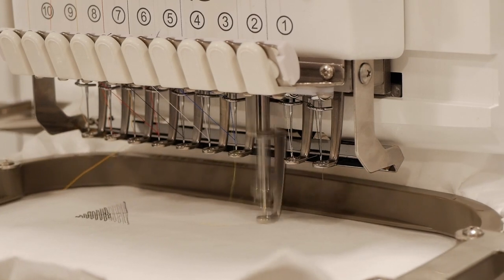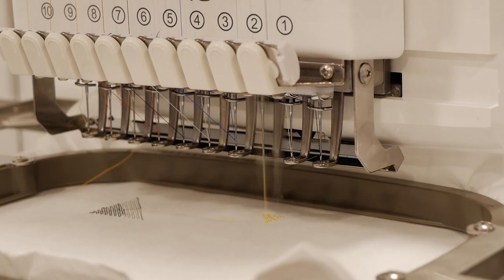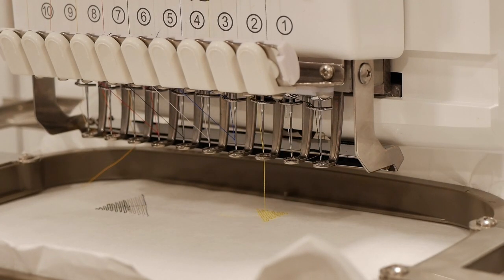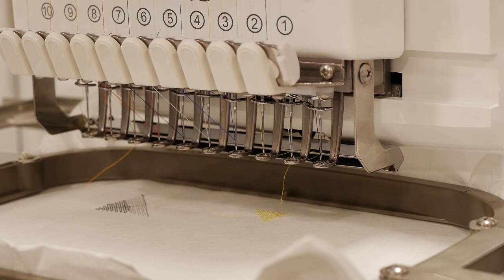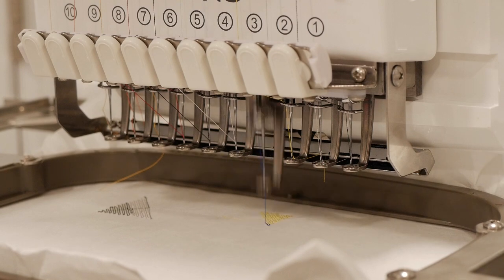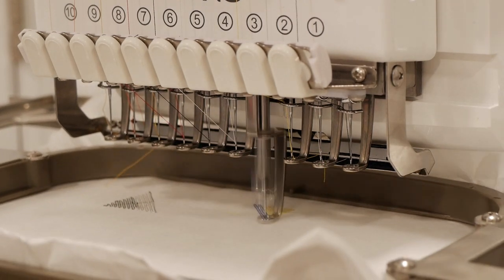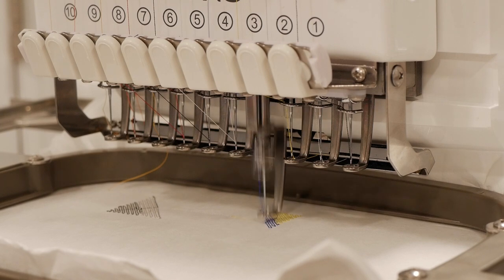I'm just checking to make sure all the threads are okay. Switched to thread number three — looking good. I'm going to stop it, trim — trims good. Start again. No tail, looks like they did a good job calibrating this machine before they sent it to me. Stop, trim. Currently at 800 stitches per minute. Now let's go on to thread number four. Start — looking good. Stop, trim.